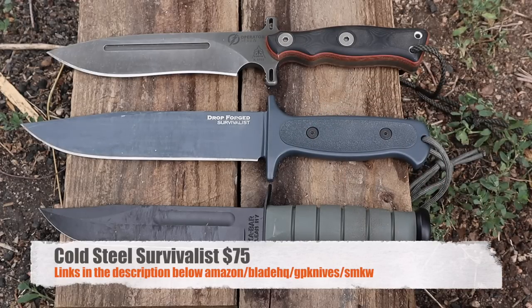I got this from Cold Steel — they were willing to send it over to me so I can give you guys a data point, review it, show you what it can do and what it can't do, so you guys can make that choice. I have links for you below if that's something you want to take a look at — you can go check out all the hyperlinks we offer.